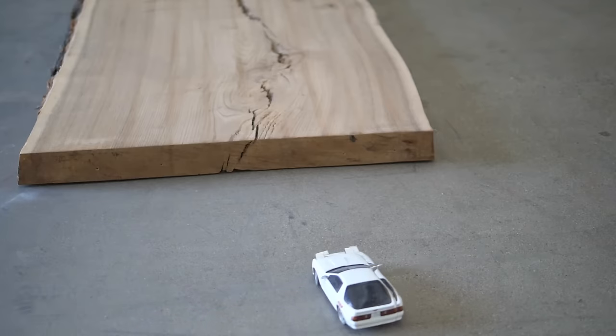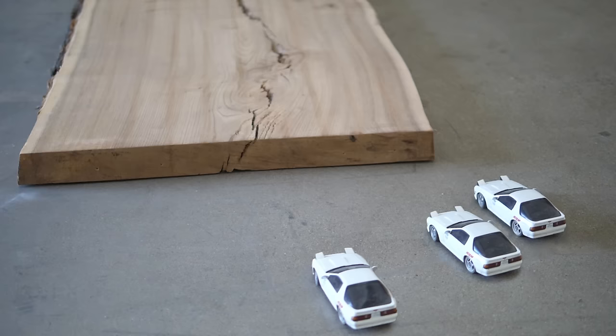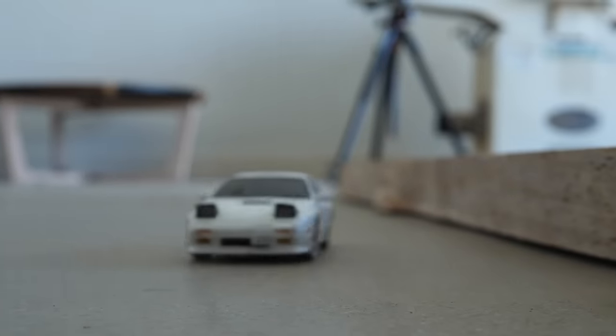Today we're taking one bad idea and turning it into two great projects. Okay, that's enough messing around. Let's get to work.